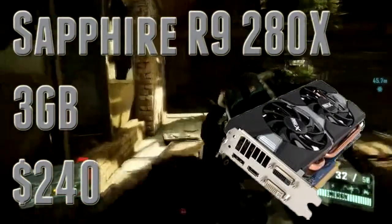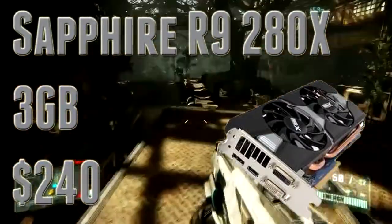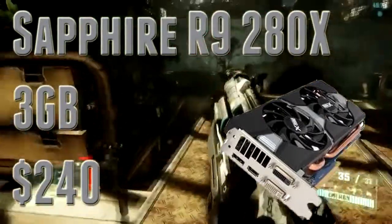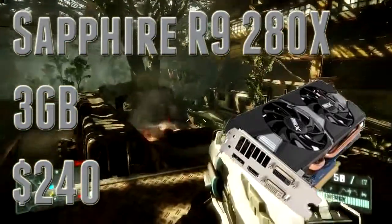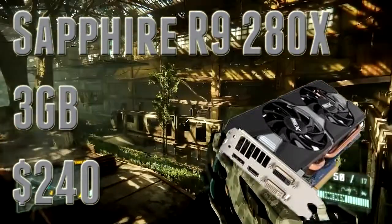These GPUs are really good. For the 270X, I'd recommend picking it up in a $600–$700 build, and the 280X in an $800–$1,000 build. The 280X is a really good all-around GPU in my opinion. The 270X is again great in a budget build — not as low as $400, but $500–$700 is a really good price point to get the 270X.